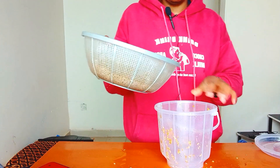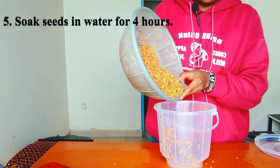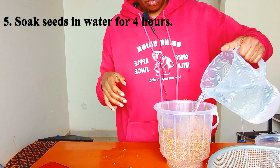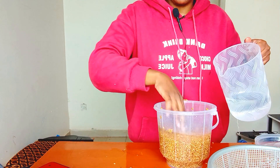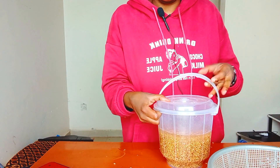The next step is to soak the seeds in plain water for 4 hours. Make sure the seeds are completely immersed in the water. After 4 hours, you will move on to the next step of incubation.